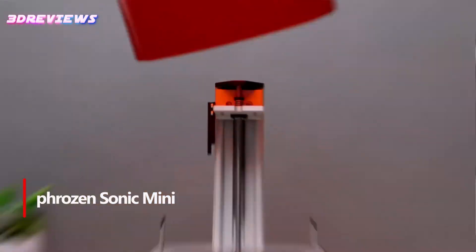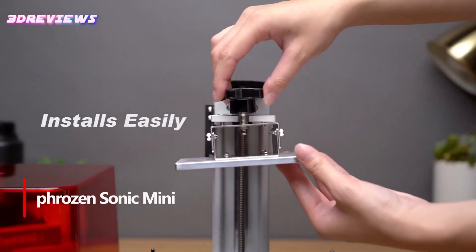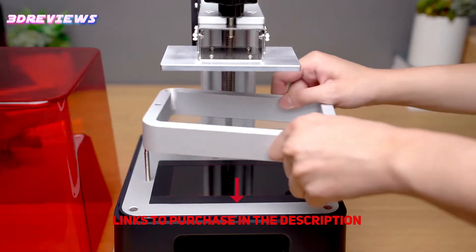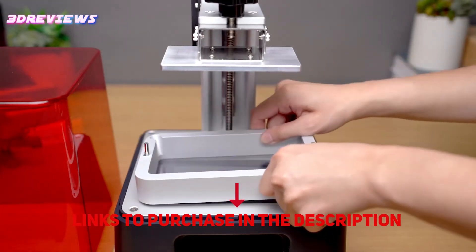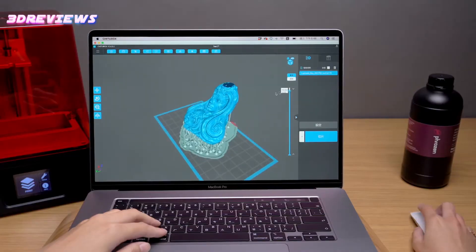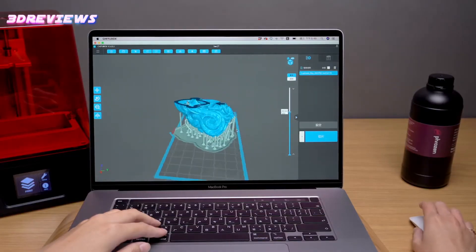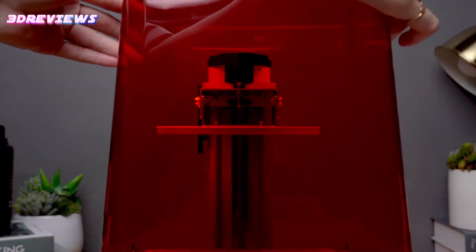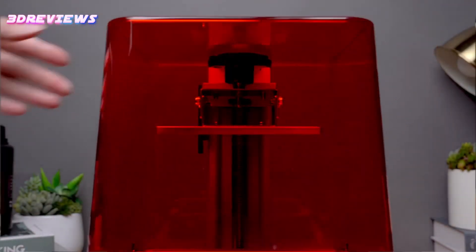The FrozenSonic Mini LCD Resin 3D Printer is a game-changer for the jewelry and miniatures industry, offering fast print speeds that cure resin in just one second. Its easy operation allows you to quickly set it up using ChichuBox slicing software, making it accessible to beginners and experts alike. With excellent resolution and an impressive XY accuracy of 0.0625 millimeters, your prints are guaranteed to be detailed and precise.